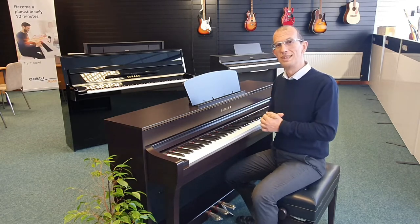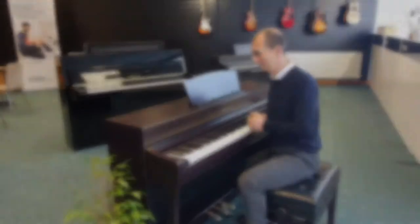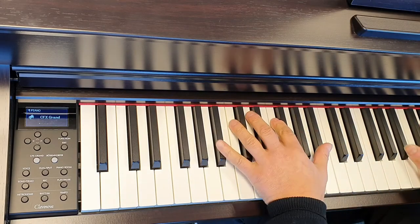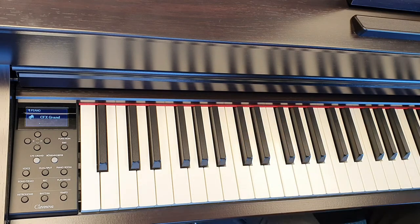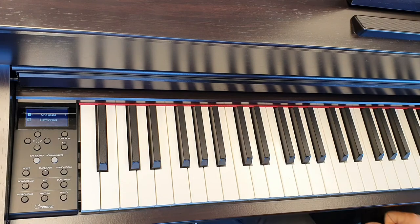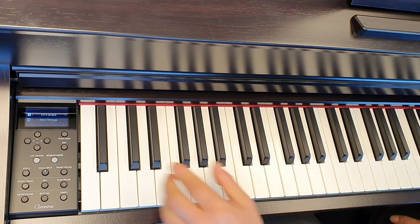So this is how the instrument looks when it's switched on — we've just got the standard CFX grand piano selected. Activating the dual voice will allow us to layer two sounds together, so on top of the CFX grand we've got the solo strings.